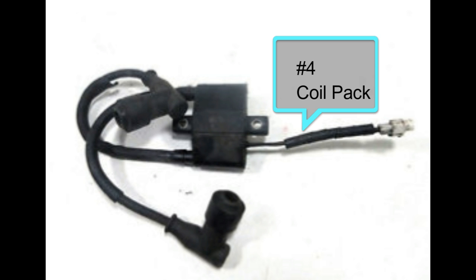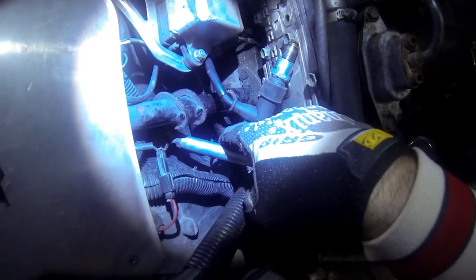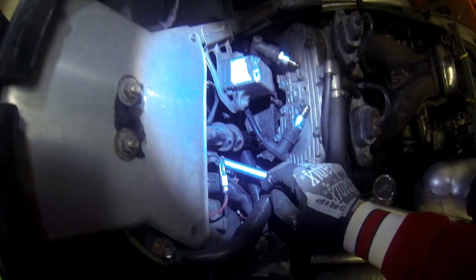You're better off going new with electrical equipment. Number five is your voltage regulator — these are fairly cheap too and very easy to change out. Usually it's one plug and one bolt holding it in. Your voltage regulator basically controls how much the stator will push out, and that was my whole situation.